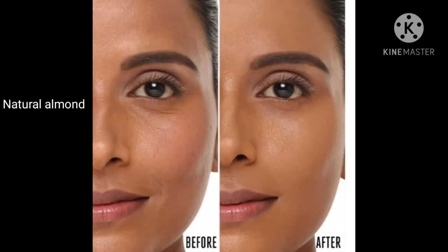The next shade is Natural Almond. This shade is for dusky skin with a yellow undertone — dusky but with a yellow undertone. You can also use the Dusky Almond shade. I have shared before and after so you can check before you buy.